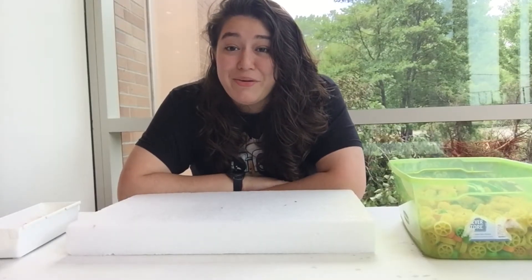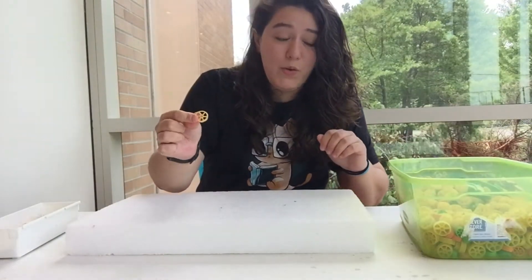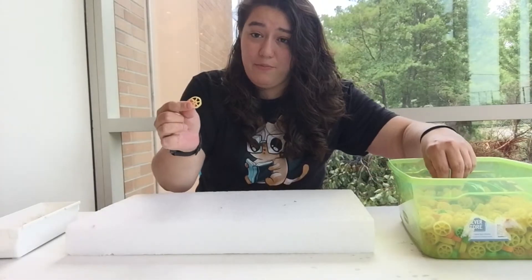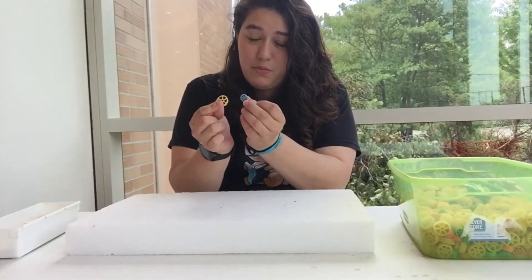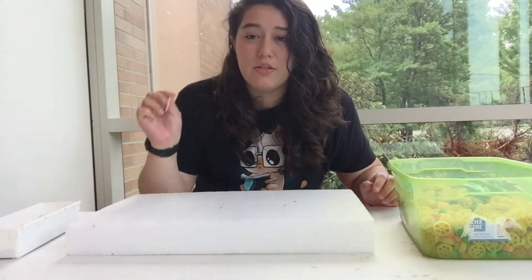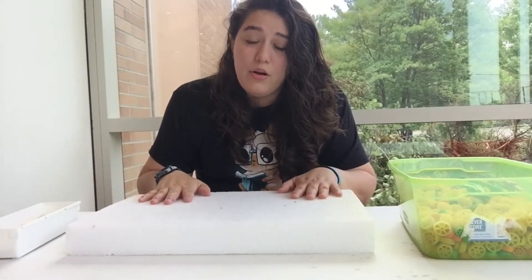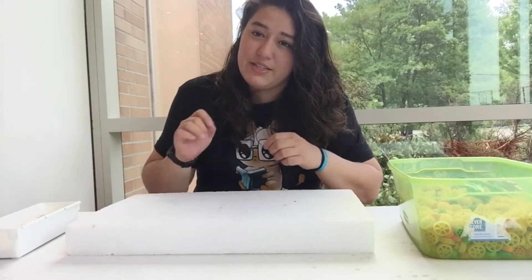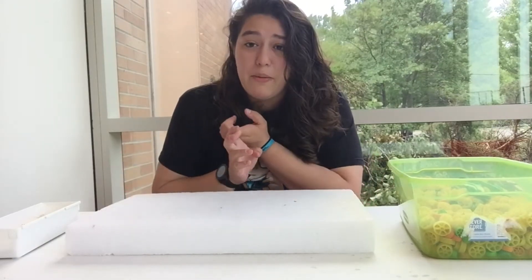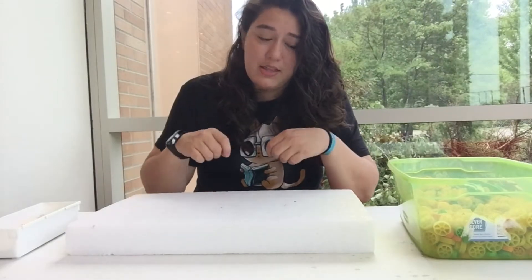To make our very own gears today, I have the following items: wagon wheel pasta — I have bigger ones and smaller ones, and I think either one will work. I also have toothpicks, and I'm using this styrofoam board, but you can use whatever you can easily stick toothpicks in — like a paper plate, a cardboard box, anything you can easily stick toothpicks through.